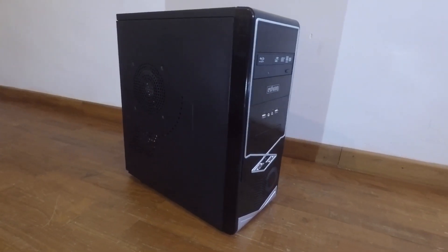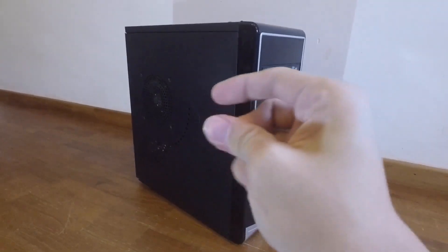Hey guys, GAsia. Today I'm going to change my PC case from this to this.